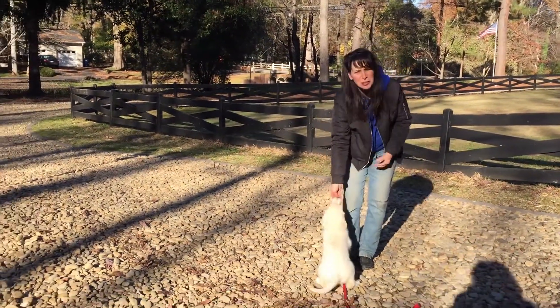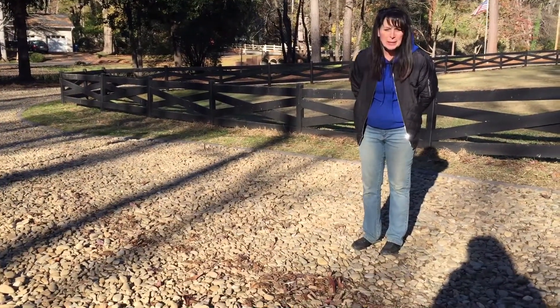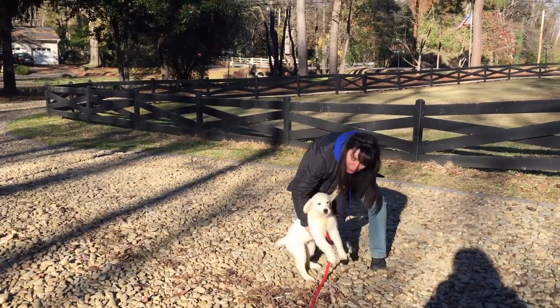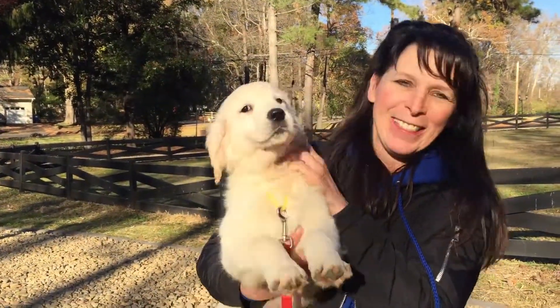We're working on her laying. She'll do it inside, outside not so much yet. She's just not real fond of the gravel. But she does her bunny hop. Good girl. She's bigger, obviously — bigger than Julia, bigger than Mona — and sweet as can be. Beautiful face. Good girl, Jenna. Thanks for watching.